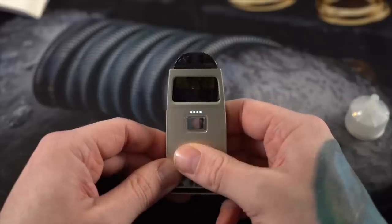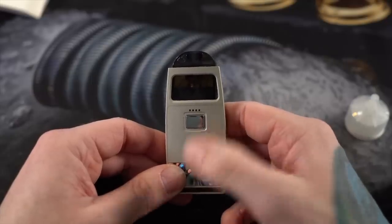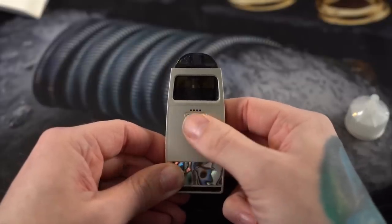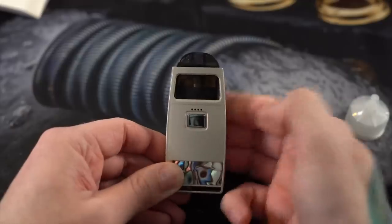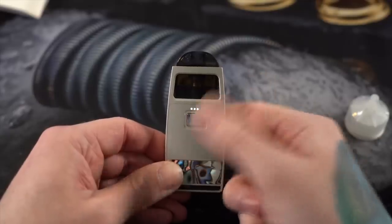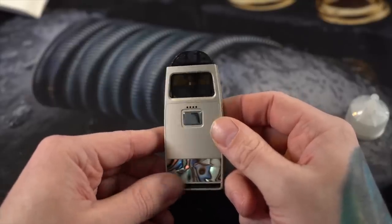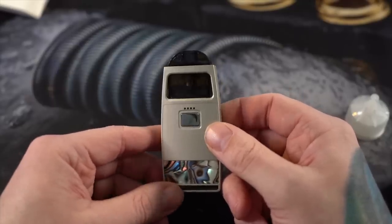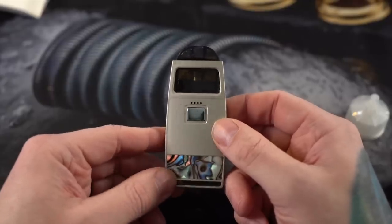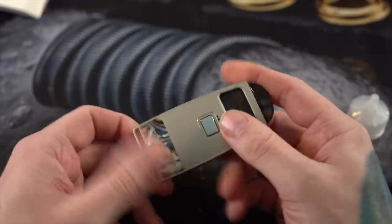Three clicks turns it on or off. Five rapid clicks changes between medium wattage and high wattage mode. When the two middle lights light up, you're in normal wattage mode. Five more clicks and all the lights light up, putting you in high wattage mode. Want a warmer vape? Use high wattage mode. Want it cooler? Use standard wattage mode. Honestly, I haven't felt a lot of difference between these two modes, but they're there for those who want to take advantage of them.